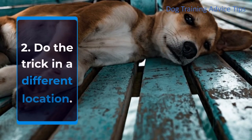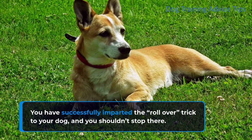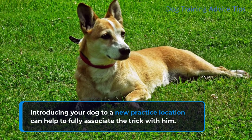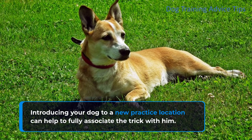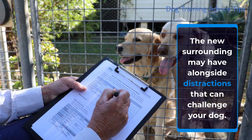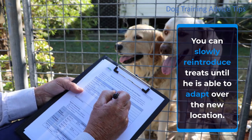Step 2: Do the trick in a different location. You have successfully taught the rollover trick to your dog, and you shouldn't stop there. Introducing your dog to a new practice location can help to fully associate the trick with him. The new surroundings may have distractions that can challenge your dog, so you can slowly reintroduce treats until he is able to adapt to the new location.